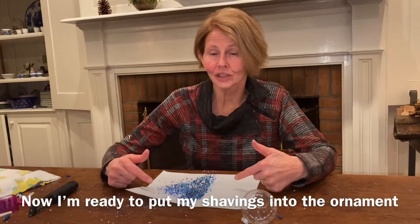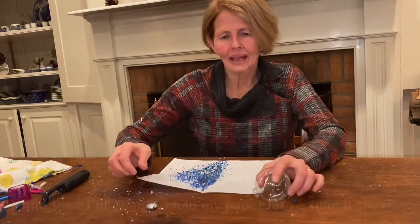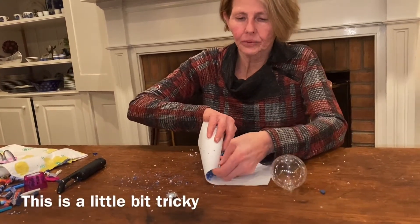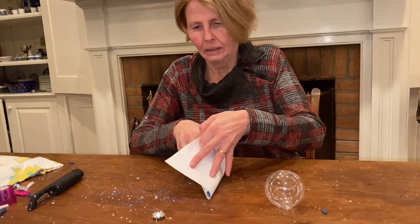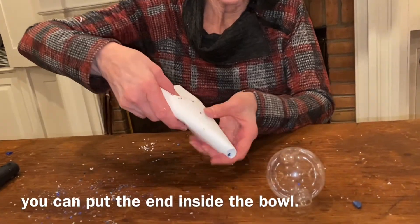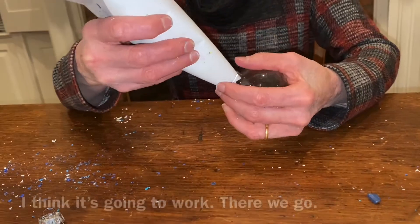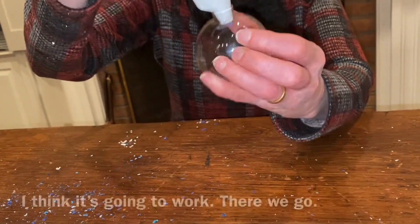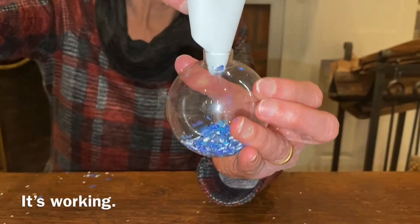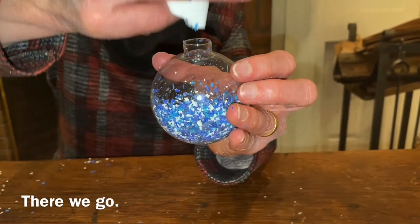Now I'm ready to put my shavings into the ornament. First I need to carefully remove the top, then I'm going to fold my paper into a funnel shape. This is a little tricky, but you just want to make sure the end fits inside the bulb. And it looks like it's going to work — there we go, success!